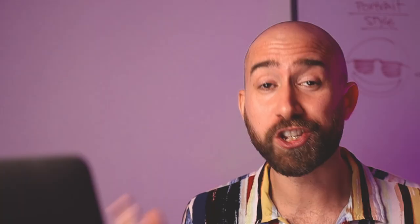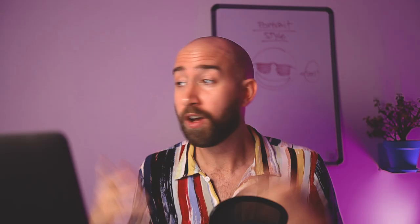The one-week portrait challenge starts next week. If you don't want to miss it, I'll be talking about all the details on how to register and get the free masterclass at the end of the video. So be sure to watch the whole video — I'll be talking about the one-week portrait challenge at the end.